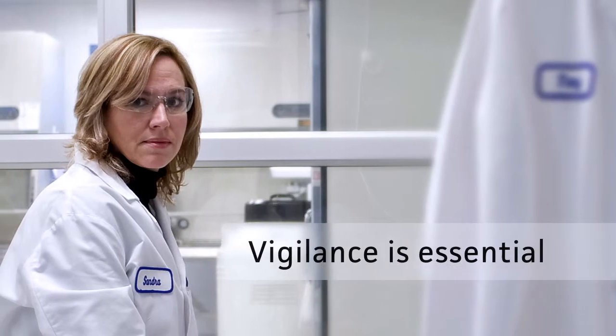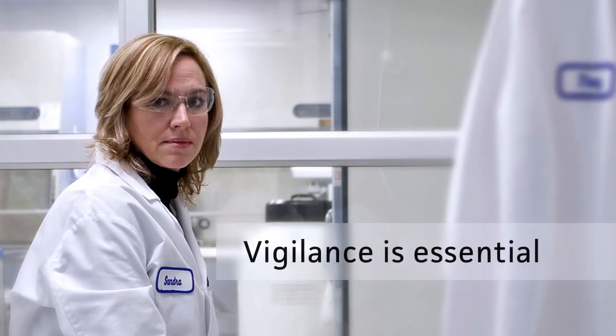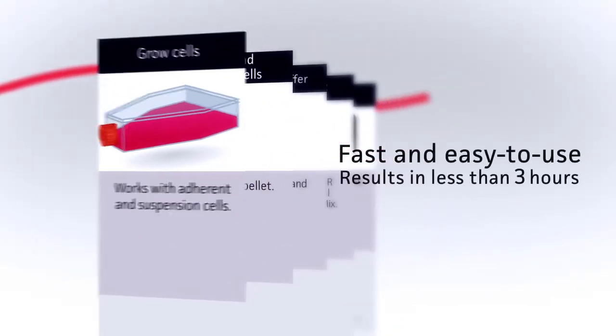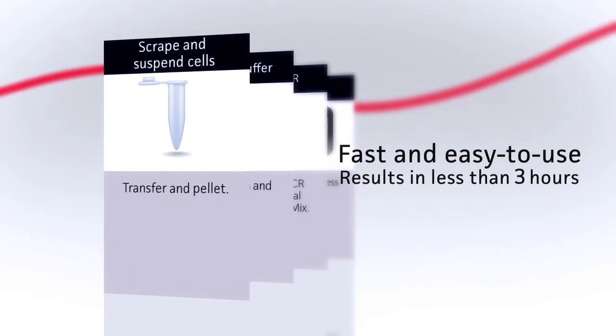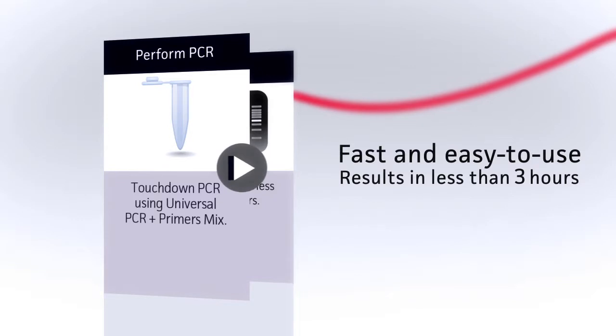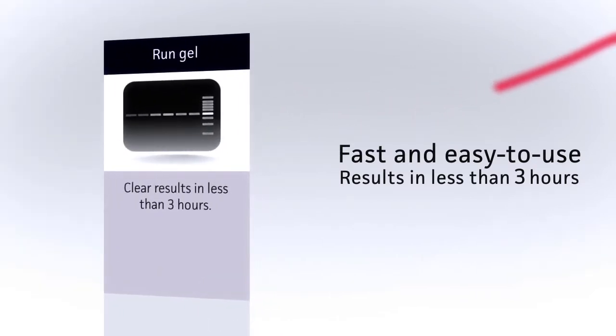Scientists at ATCC know that mycoplasma remain a significant source of contamination in cell culture, costing researchers time, money, and resources that could have been saved by routine screening. With an easy-to-use protocol and providing results in less than three hours, the ATCC Universal Mycoplasma Detection Kit affords frequent testing of cell cultures for solid peace of mind.